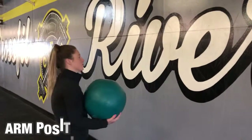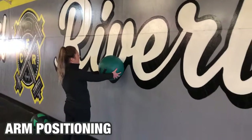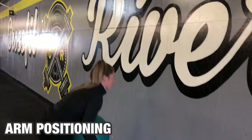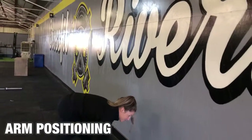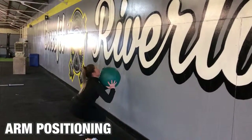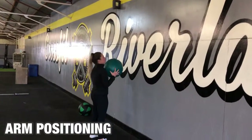Alrighty guys, just going through our wall ball. So the first thing we want to make sure is that we aren't too far from the wall. When you're throwing that ball up, it's just not going to bounce back properly or you won't even touch the wall. So when you're stuck, hold that ball, just make sure it's touching — that gives you the right distance for taking the ball up on the wall.